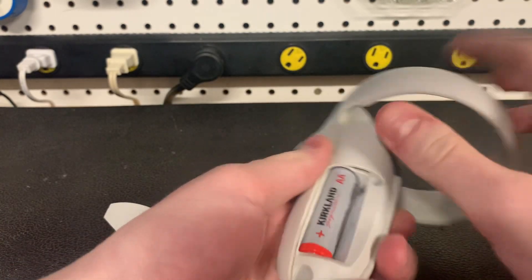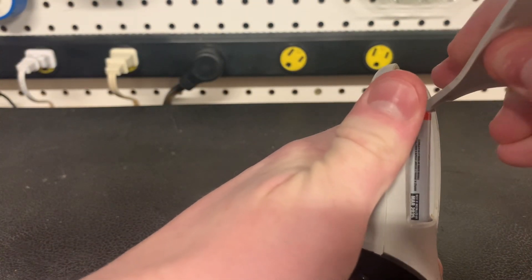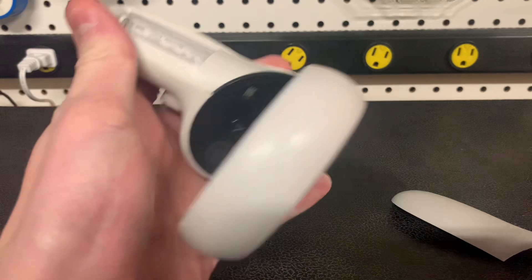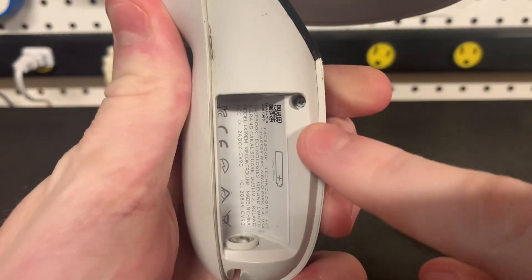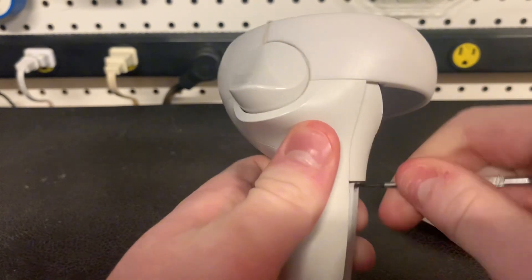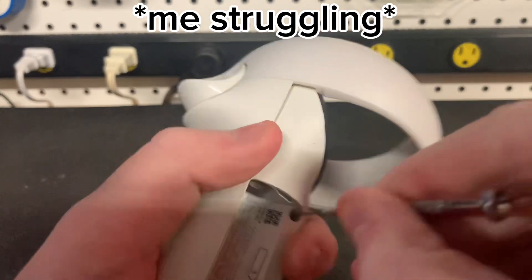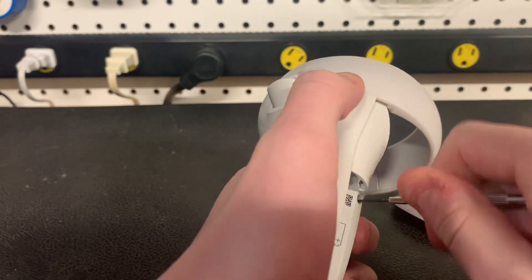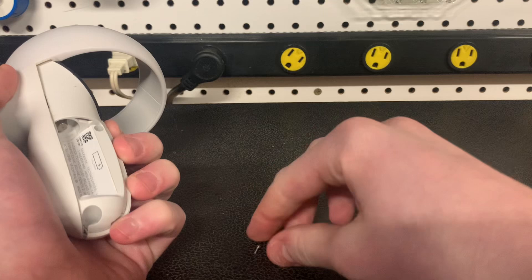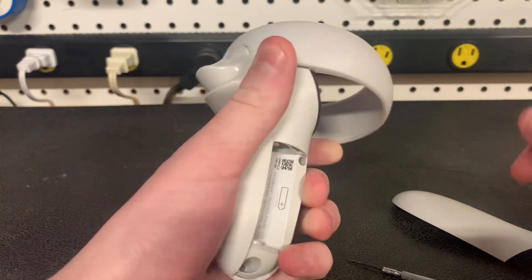First, open up the side part where the battery goes, and take the battery out — I just use this to get the battery out. Now you'll see a screw right in the side right there; that's the important screw you want to get. I've actually done this before so the screw is a little bit looser for me, but it'll probably be tighter if this is your first time. Make sure not to lose that screw — it's very important.